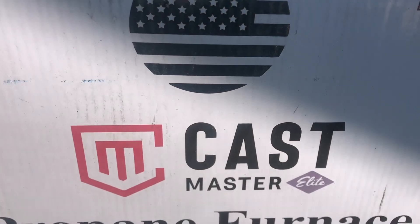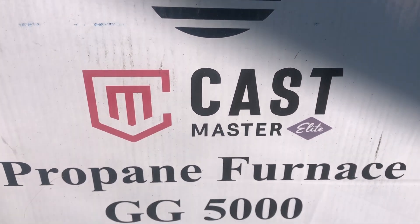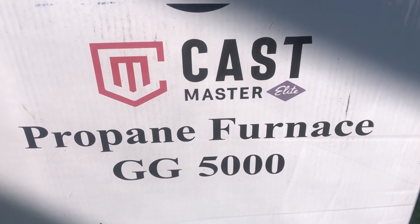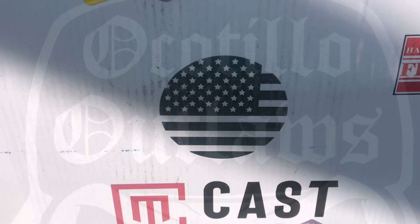Welcome back Outlaws. On today's episode, we're going to be doing an unboxing and assembly of the Castmaster Propane Furnace Model GG5000, so stay tuned.